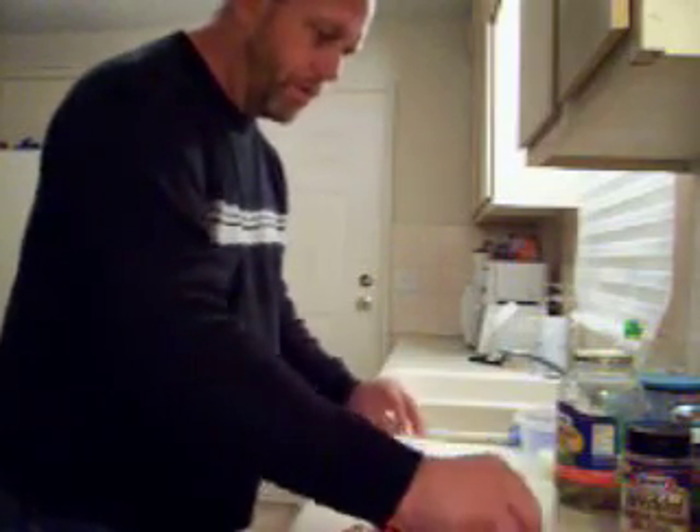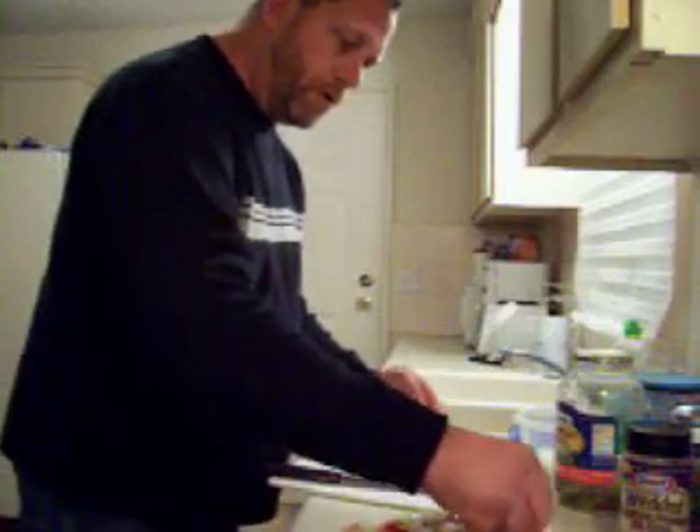Put some onion on here. It's probably way too much actually. Way too much onion.